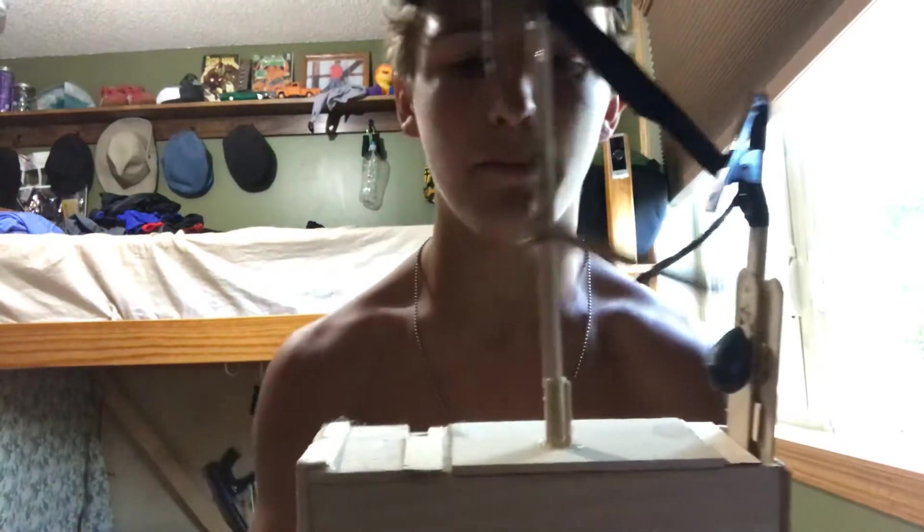Hello everybody, welcome back. 3M345, Carter Skrads here, and today I'm going to be showing you kind of my invention. I'm sure something like this has been made before, but I made this quite a few years ago when I was a lot younger. It's just a mousetrap.